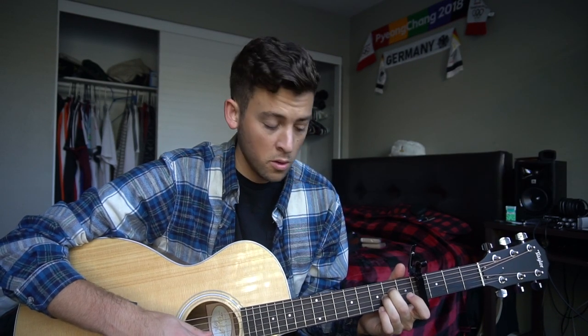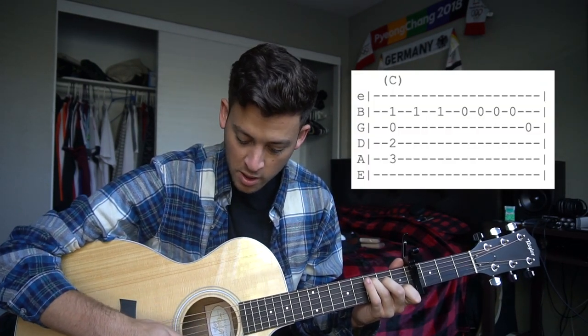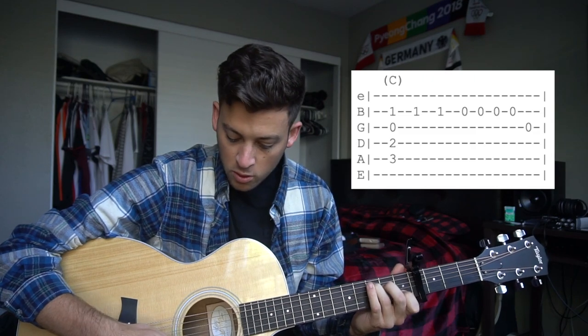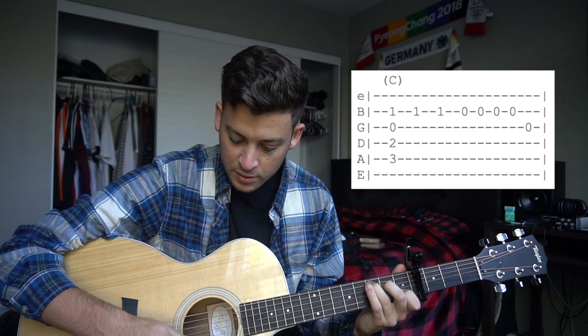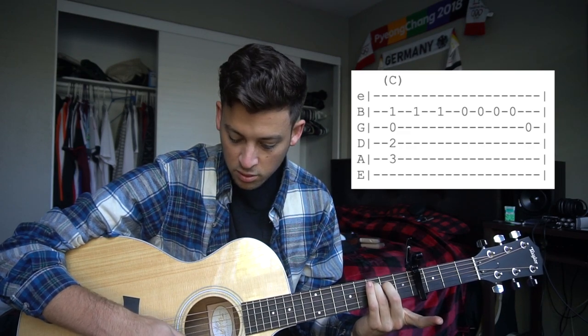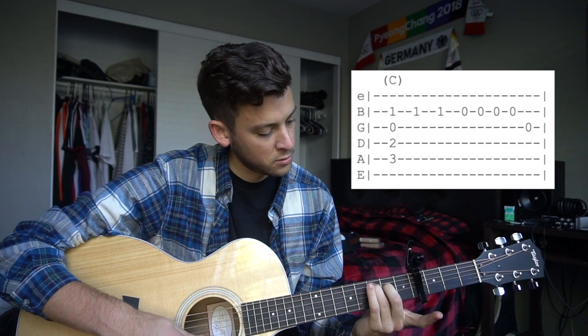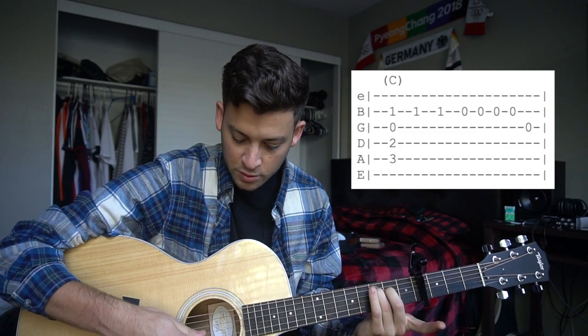Then from there we're going to go to a C chord. On the C chord we're going to strum just like we did on the A minor. Now we're going to play our B string twice, we're going to take our index finger off and play our B string four more times, and then we're going to play our open G string.